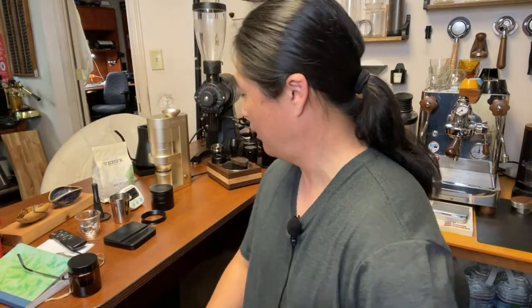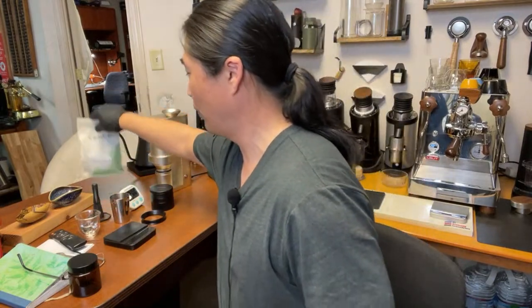Looks like my connection is decent right now. Pretty good. Let's check the sound — sound is perfect. Let's get going. I'm going to be brewing coffee from a company called Berv.